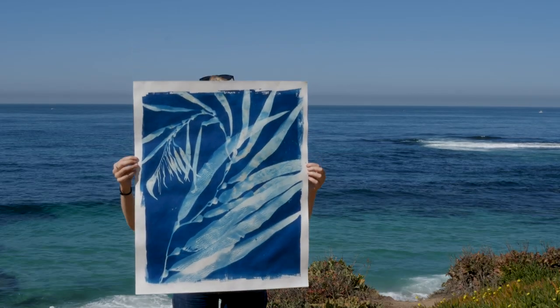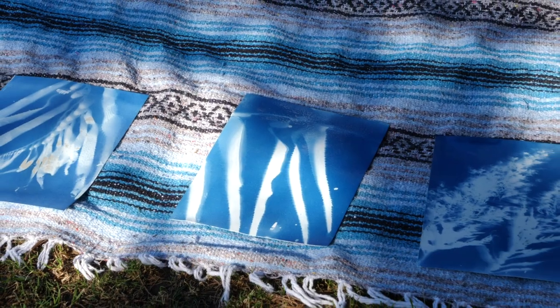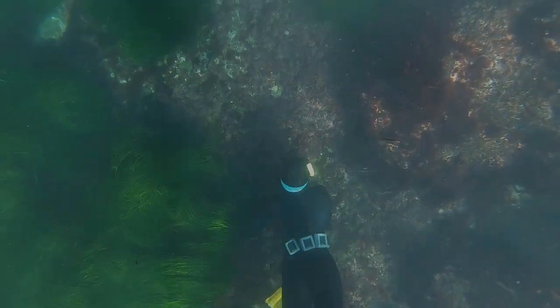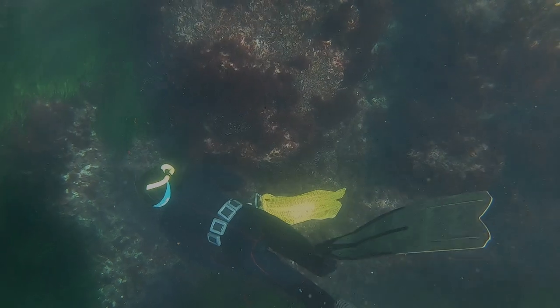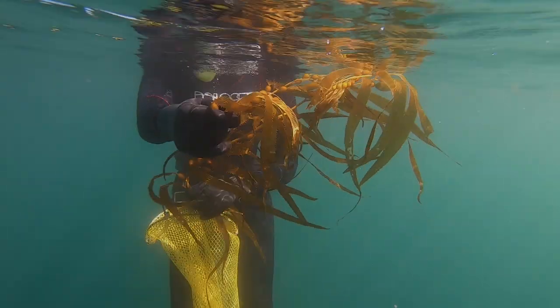The cyanotypes that I make are contact prints or photograms, which are one-to-one reproductions of objects laid directly onto the paper. I like to use kelp, but sometimes I've experimented with other types of algae, with rocks, shells, and other things I find on the beach. You can use anything really.